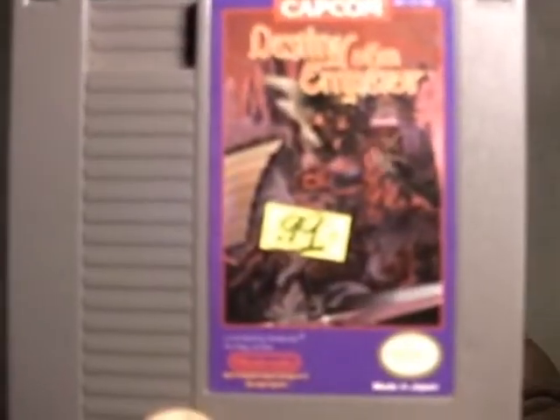The last one I got — I think it's the best game of the bunch. It's from Capcom: Destiny of an Emperor. It's like an RPG, which Capcom isn't really known for, but it looked interesting. I saw some game footage of it, so yeah.